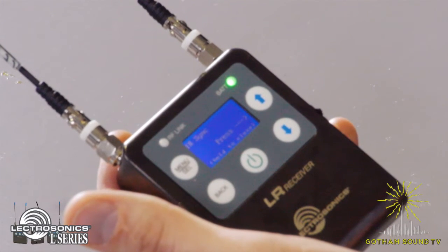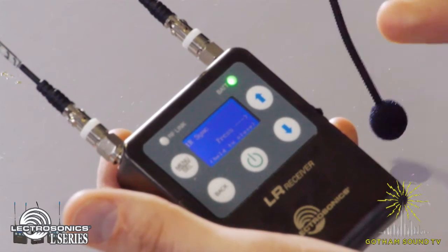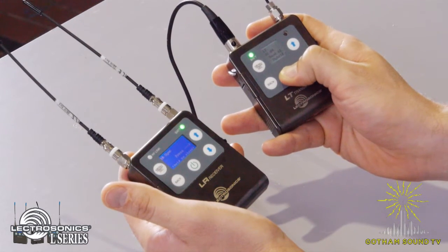It's tuned to block A3, and now it's asking if you want to IR sync. So now we're going to turn on the transmitter — this is the first time we've turned on the transmitter. Press and hold for three seconds to power it on.